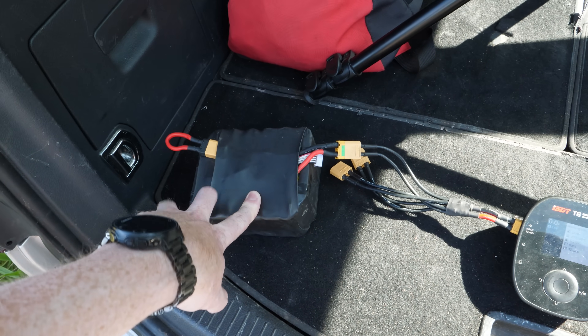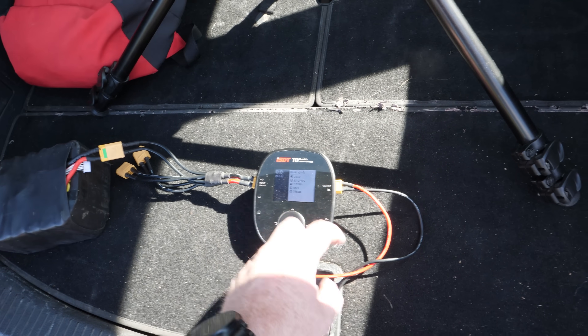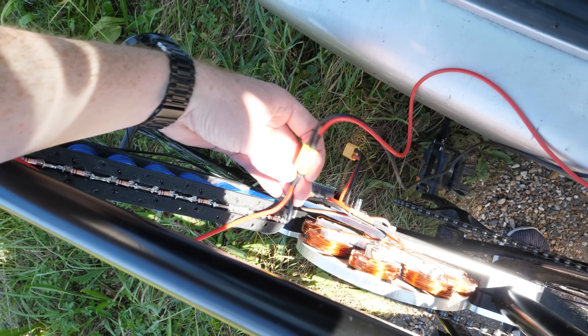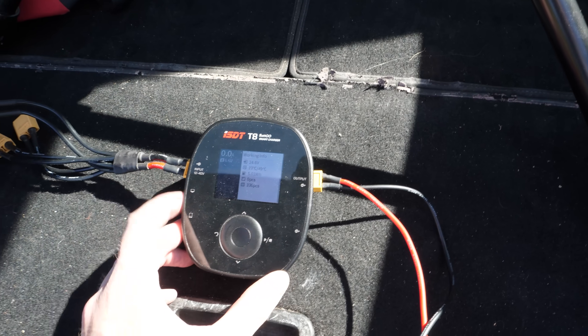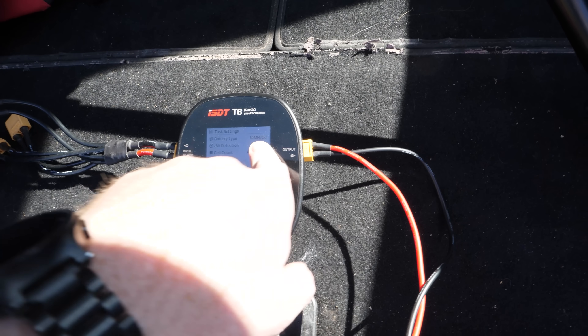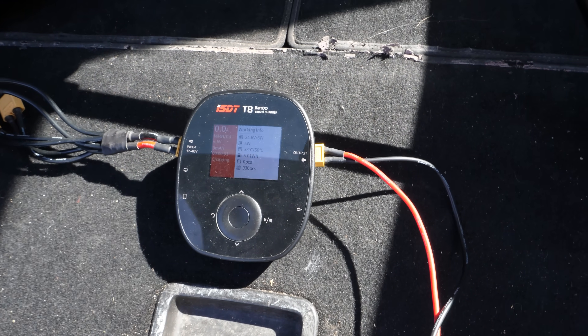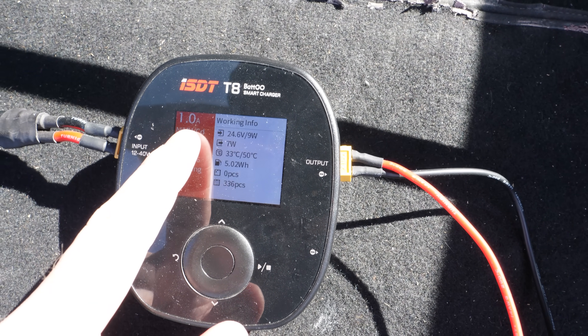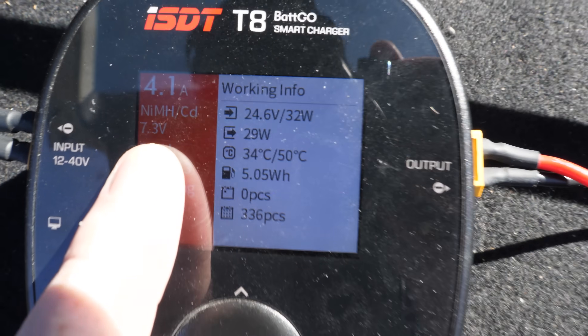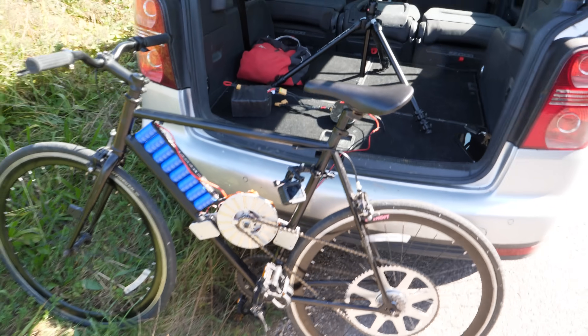Because this speed controller doesn't have regenerative braking capabilities, I need a way of charging these supercapacitors. So what I have here is my lithium-ion electric bike battery plugged straight into my lithium battery charger, and then from this it's plugged into the supercapacitors. Obviously this charger isn't designed for charging supercapacitors, but if I pretend I'm charging a nickel metal hydride battery, it will ramp up the power. And that's how you charge your supercapacitor bike.